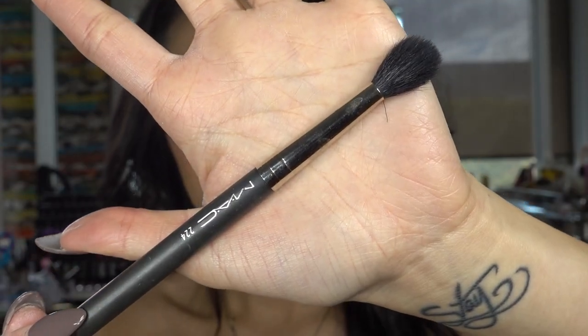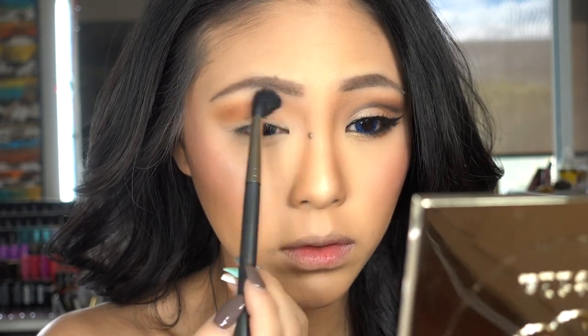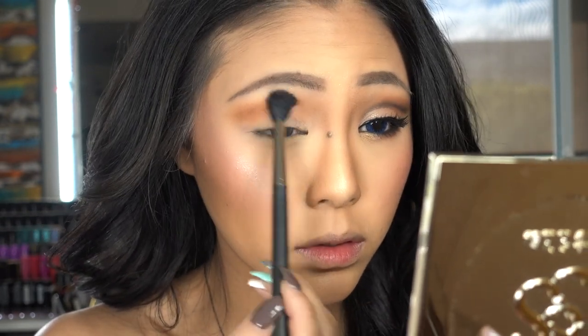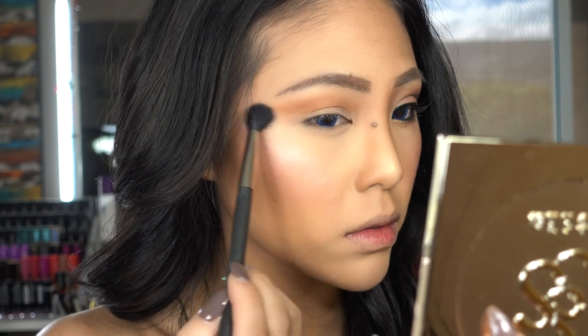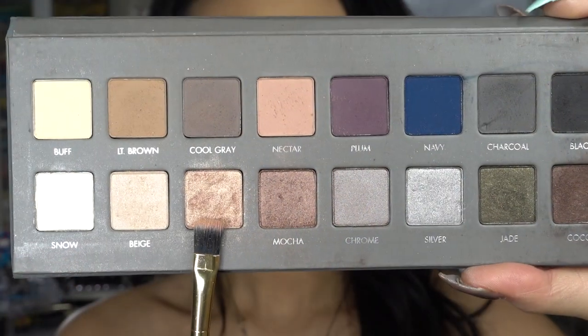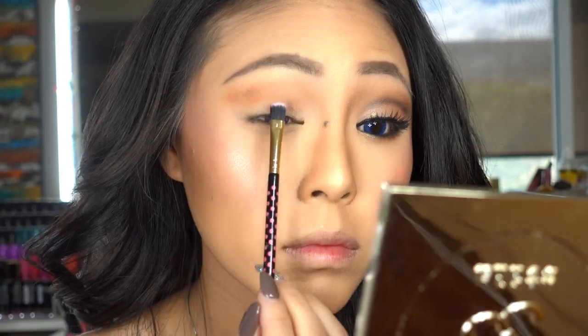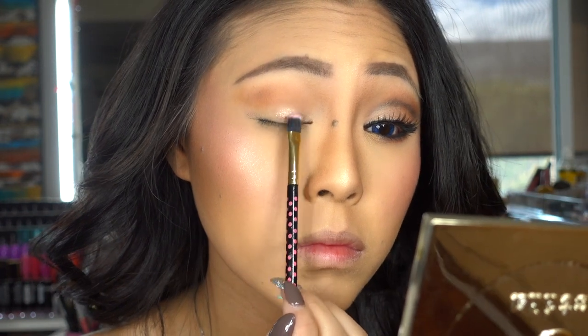I'm taking a clean MAC 224 brush and going to clean the excess product all over my lid so it appears nice and blended. Then I'm taking Rose from my Lorac Pro 2 palette and applying this onto my lid with the BH palette flat shadow brush.